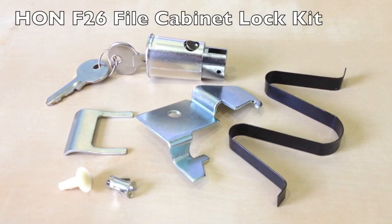Here's a quick tutorial on how to install a Han F26 lock kit, which can be purchased at cubiclekeys.com.